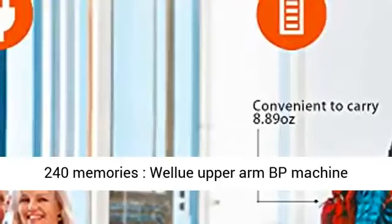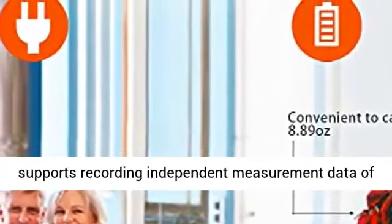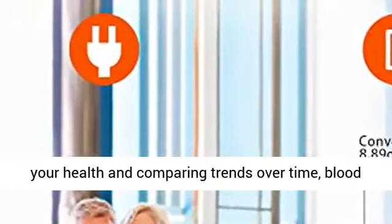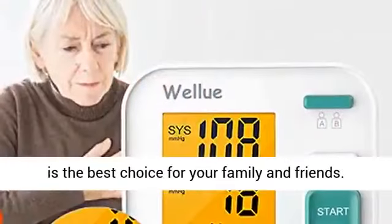The WellU upper arm BP machine supports recording independent measurement data of 2 users, and each user can record up to 120 measurement values. This is great for tracking your health and comparing trends over time — blood pressure and heart rate. Upper arm blood pressure monitoring is the best choice for your family and friends.